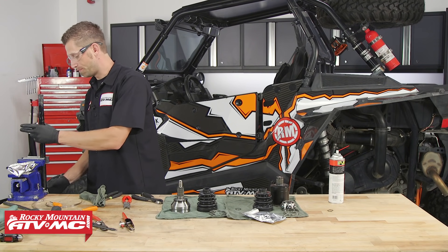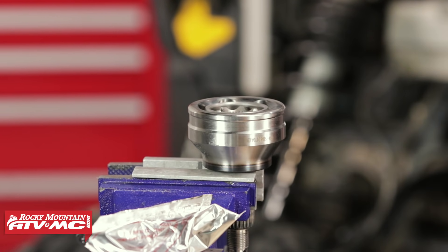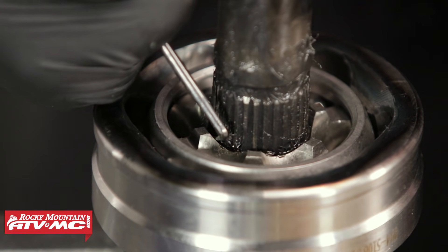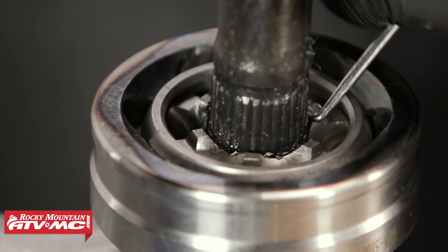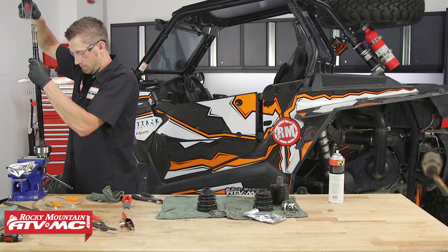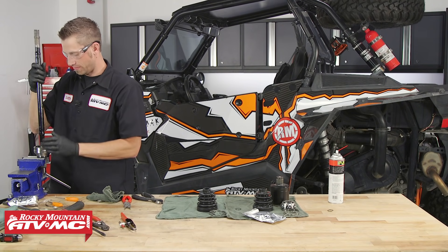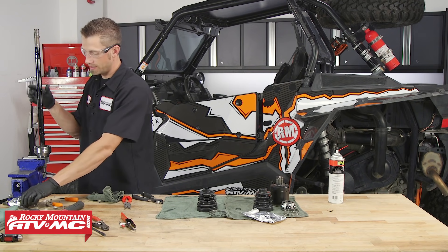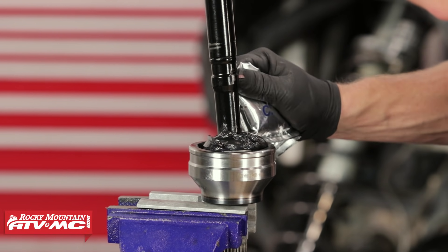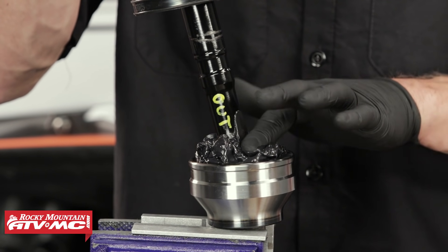We'll take our CV grease and grease the splines. Now that we've got the end of our axle nice and lubed up, we're going to remove it from the vise and install the outboard joint. Take the outboard side of the axle, place it in, and line up the splines. Once we get this started, we're going to take our pick tool and make sure that the circlip seats properly in the joint. Once the circlip is set, we can drive it home with our hammer. Give it a good tug to make sure it doesn't come out of the socket. Now we can take our CV grease and empty the entire contents of the package into the joint, working it down with your fingers to make sure it makes it through to the other side.